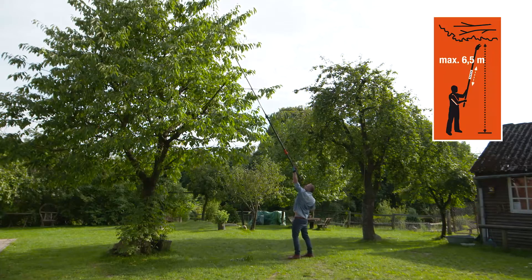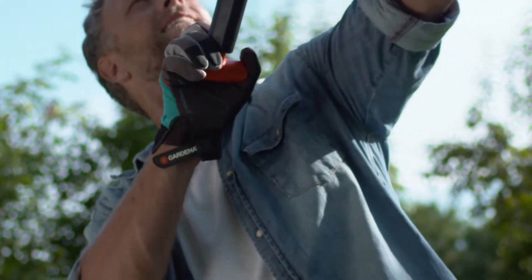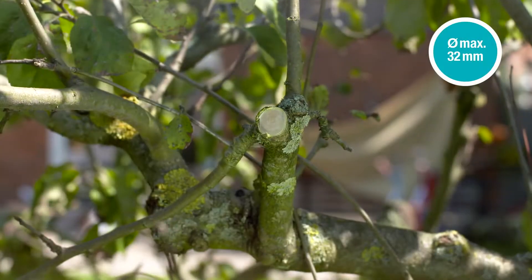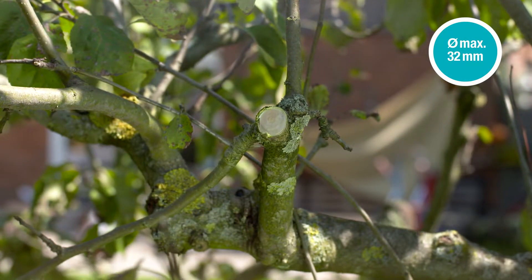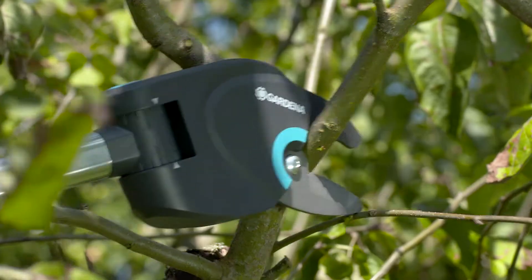For working heights up to 6.5 meters. Powerful cutter for branches up to 32 millimeters in diameter. Extra slim cutting head — maneuver smoothly through twigs and branches.